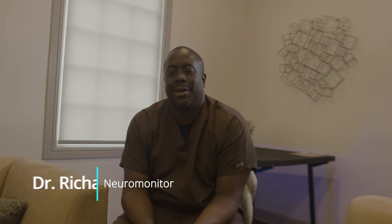Hello guys. My name is Richard. I work in Neuromonitoring. With Neuromonitoring, we monitor the patient's nervous system to make sure that they are fine during the time that the surgeons are working on them.